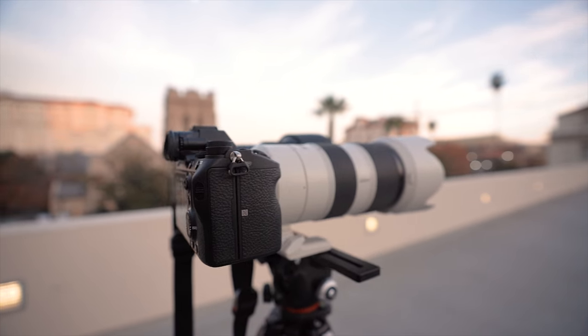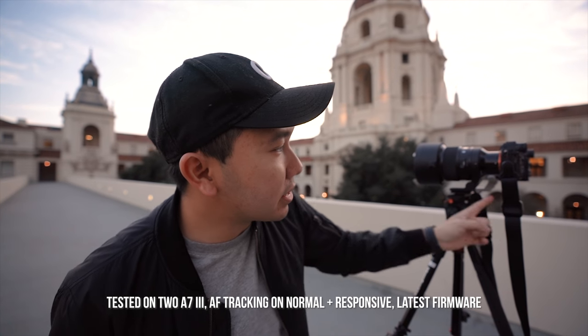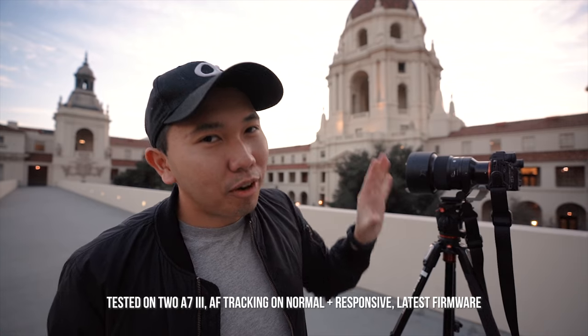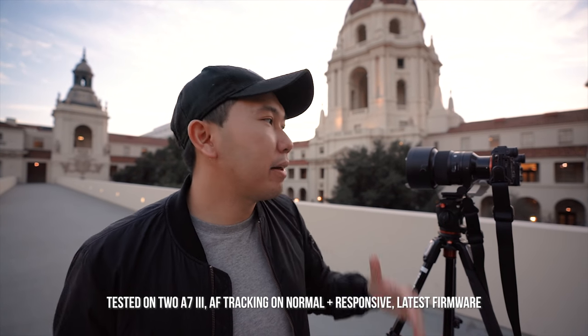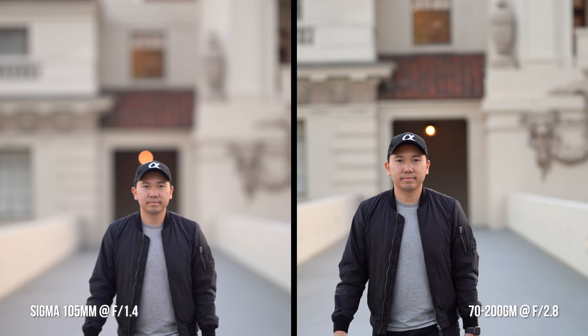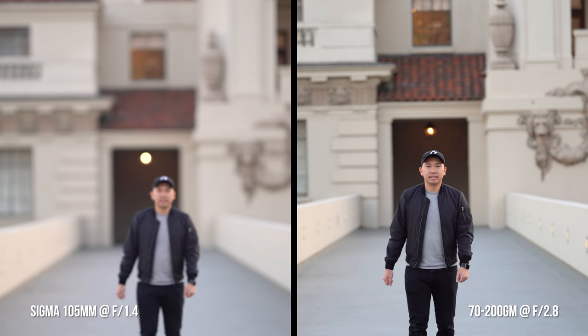Now it's time to do a video autofocus test. The tripod collar placement differs between lenses, so the framing is slightly off, but it should still give a good idea of how the 105 Sigma focuses against the Sony 70-200. At f1.4 or f1.8, the 105 struggles to focus whenever I disappear and reappear in frame — this happened across several run-throughs. However, at f2.8 this issue did not occur; in fact the Sigma acquired focus faster than the G Master at that aperture. The G Master did a better job keeping focus as I walked away and toward the camera, while the Sigma only did well walking toward it.